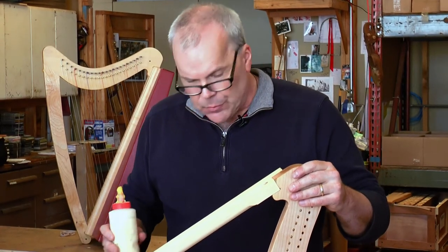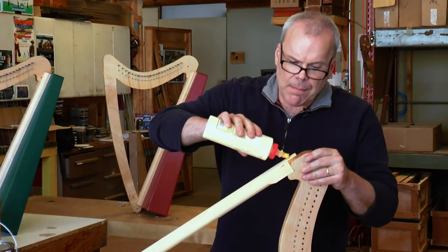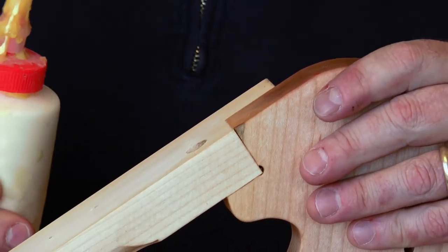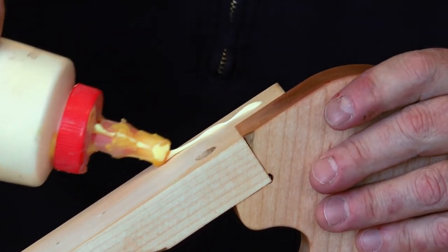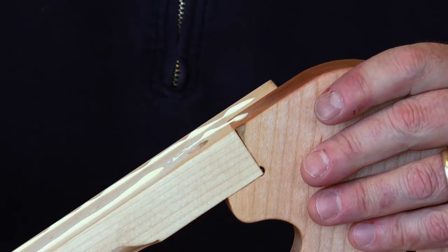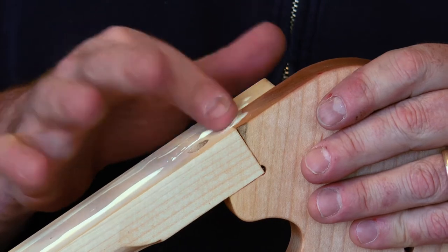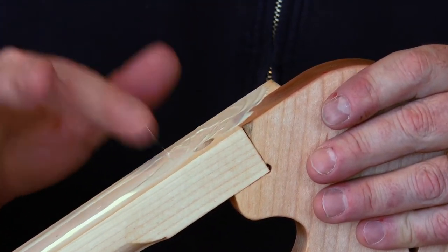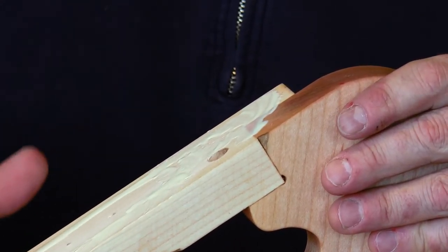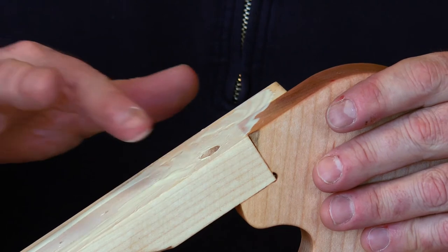Now that the sound box is ready, put some glue on the back of the frame of the harp. Just start at the top and do a bead of glue — a bead on each side like that. Then go along the whole length of the fretboard, come back, and spread out that glue amply. You want that glue making contact, but make sure you're not covering the holes so that when you put the strings through later they won't be blocked by the glue.